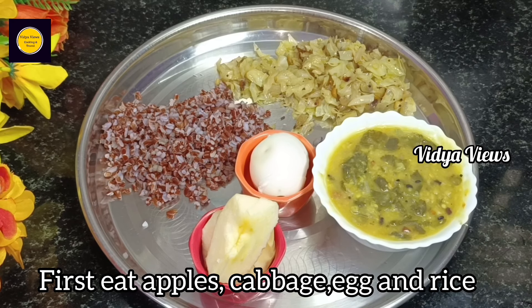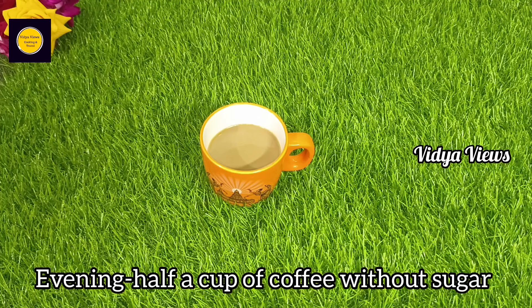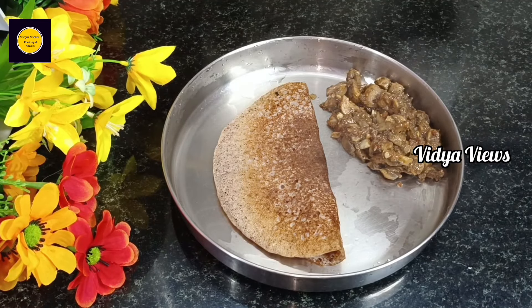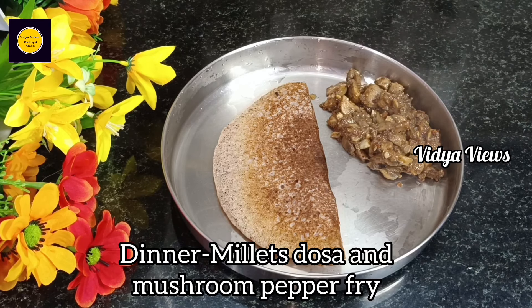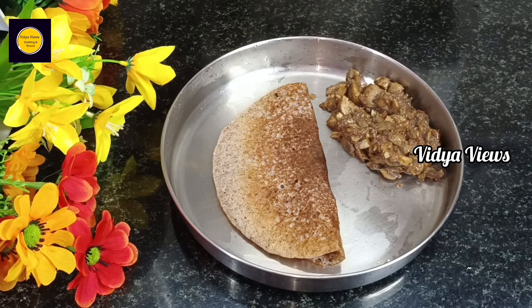How to eat this? One cup of apples. Add rice in the evening. Add mushroom pepper fry — this dish is great. Mushroom is low in calories and is great for weight loss. That is why you should include mushroom at least once a week.